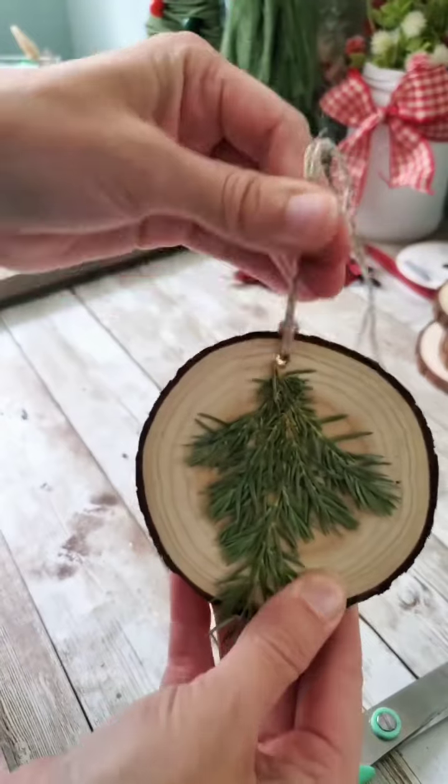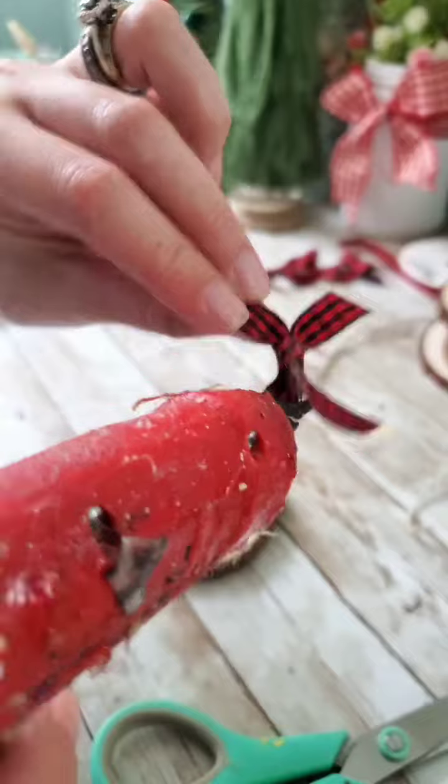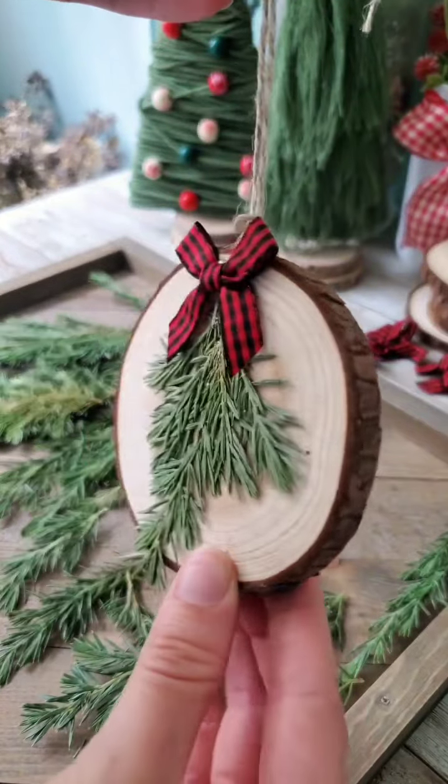You could honestly use all these same steps to make these into ornaments instead if you don't want to make these into garland. And then just to add a little color to them, I'm using these Buffalo Check mini bows.